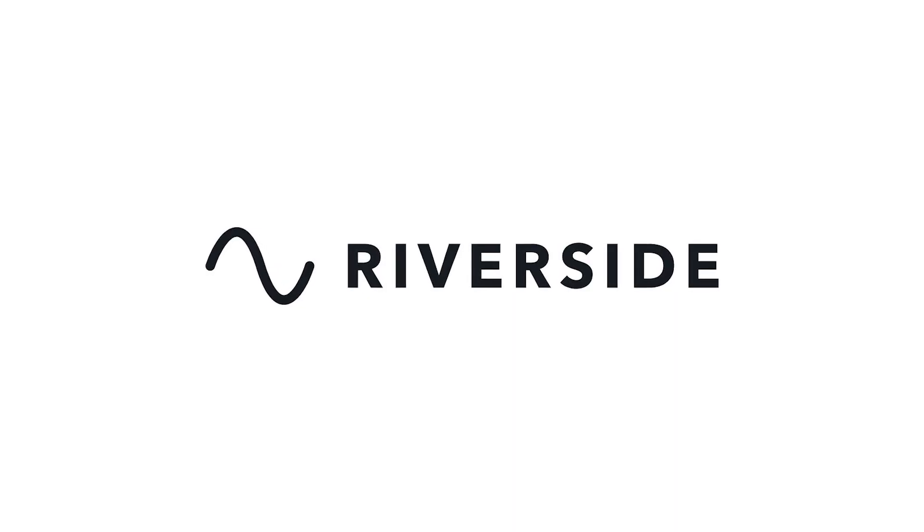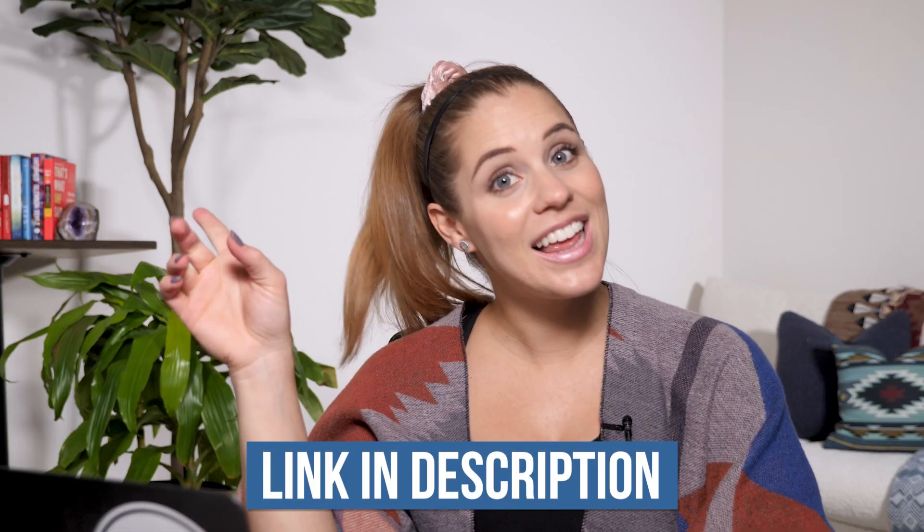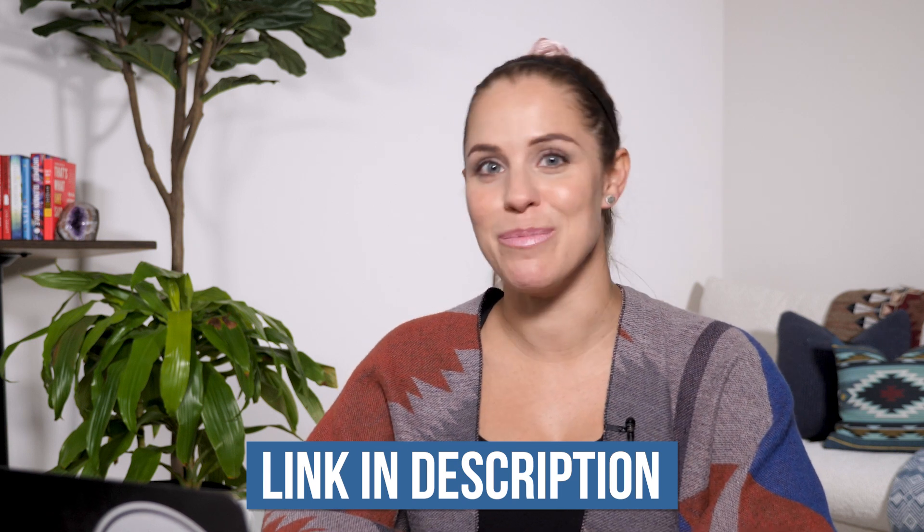Introducing Riverside.fm. This is an amazing tool that I recently came across and used for a remote interview that I released on the channel several weeks ago. I've been consistently iterating and tweaking the process behind the scenes to figure out the best approach for you. If at any point Riverside seems like a tool you'd like to add to your toolkit, I've linked my affiliate link as well as a discount code so that you can get up and running at minimal cost.